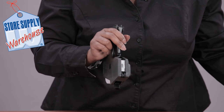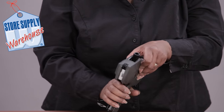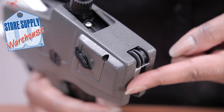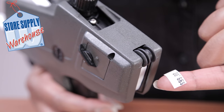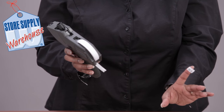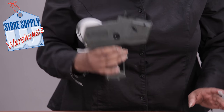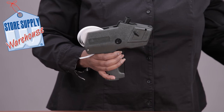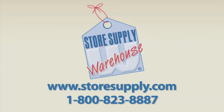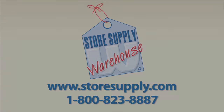Flip this gun right-side up so you can see the labels. Click your handle and release and you have labels. The tail end comes out the back. And that is how you load your gun. If you have any additional questions or need more information, you can go to our website at storesupply.com.